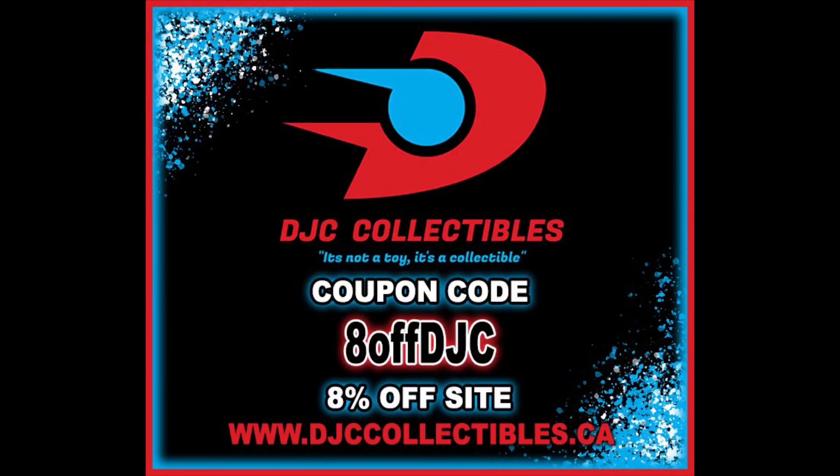For all your Marvel Legends needs and a whole lot more, make sure you're hitting up DJC Collectibles. Use discount code 8OFFDJC to save 8% off your entire order. I did pick these up from DJC Collectibles as they are shipping these right now if you are in the market.